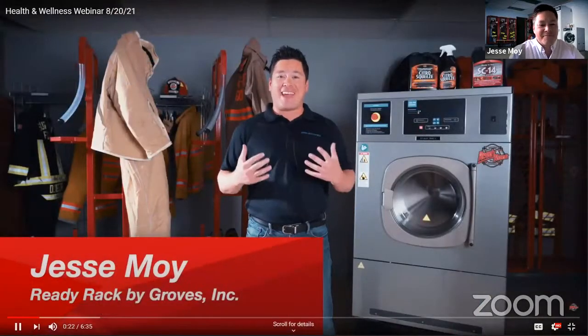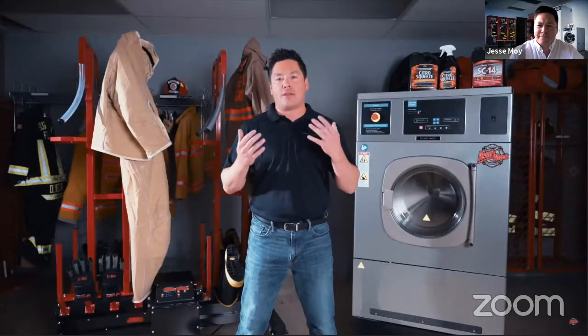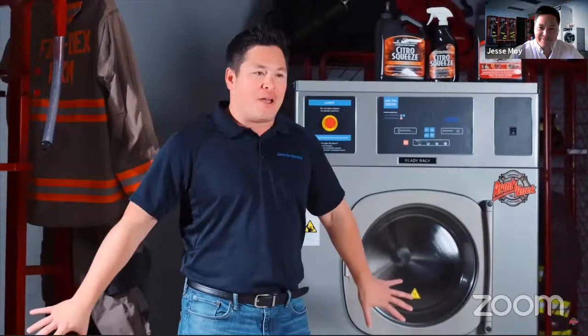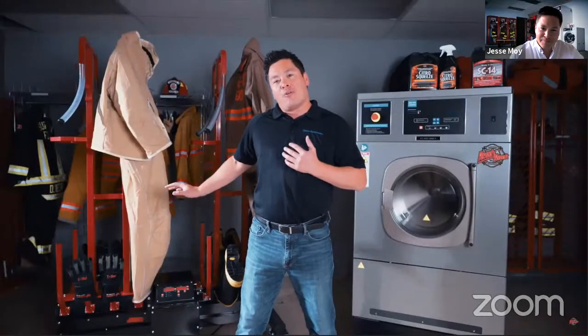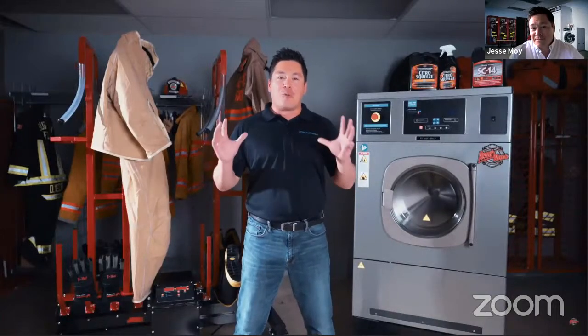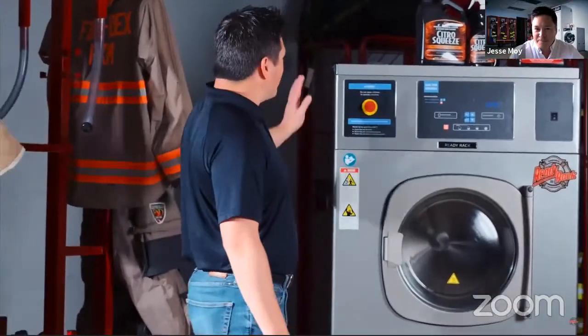Hey everybody, it's me again, Jesse Moy with Groves Incorporated ReadyRack. I'm super excited that you could join us today because we're introducing a few new products into our health and wellness product line. Right behind me we have our new hard mount extractor series, and on this side is our Firehouse mobile gear dryer. These are two brand new items. We just introduced them at FDIC 2021, and now I'm here to talk to you about them a little bit more.